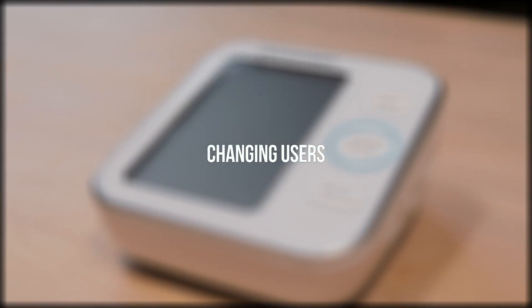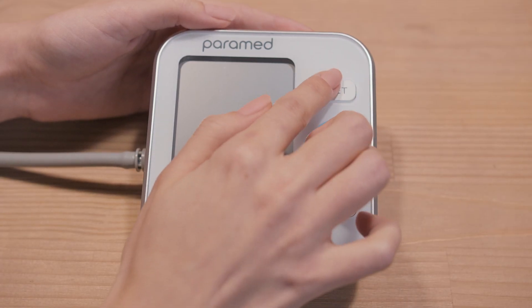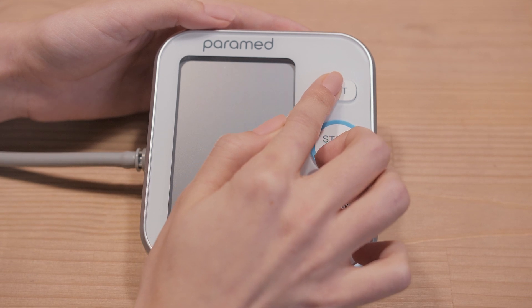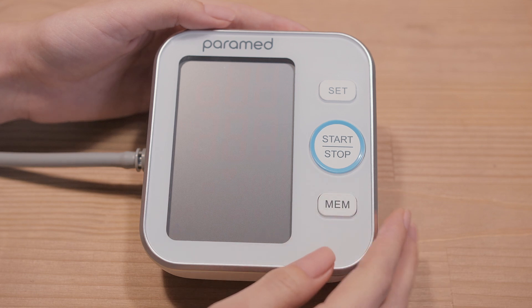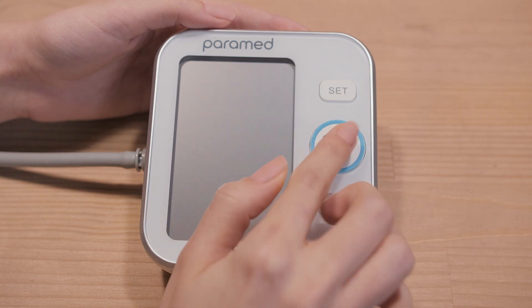2. Changing Users. While the screen is off, press the Set button and hold it for more than 3 seconds. You will see a blinking A symbol on the screen. Press the MEM button. You will see a blinking B symbol. Press Set to save, then press the Off button.